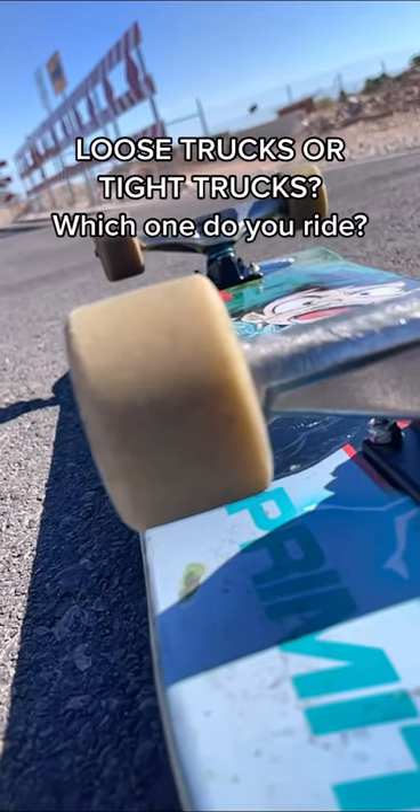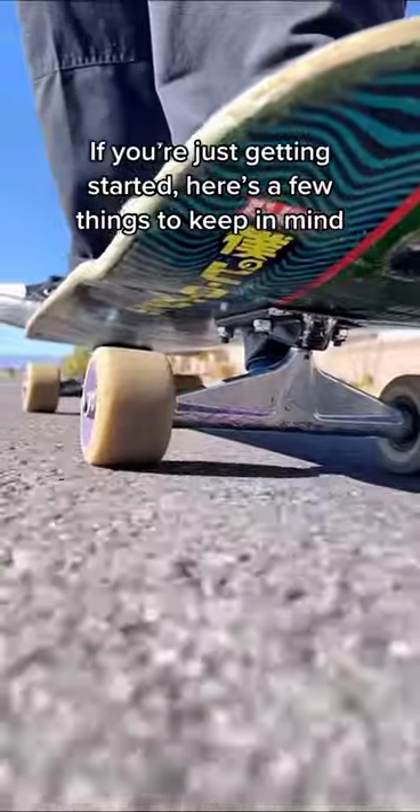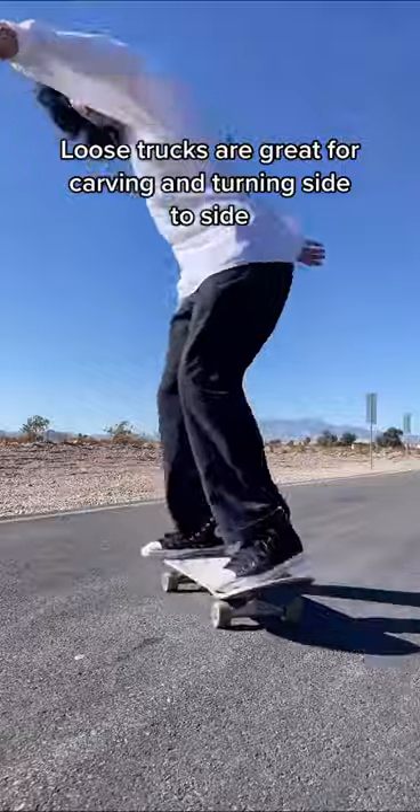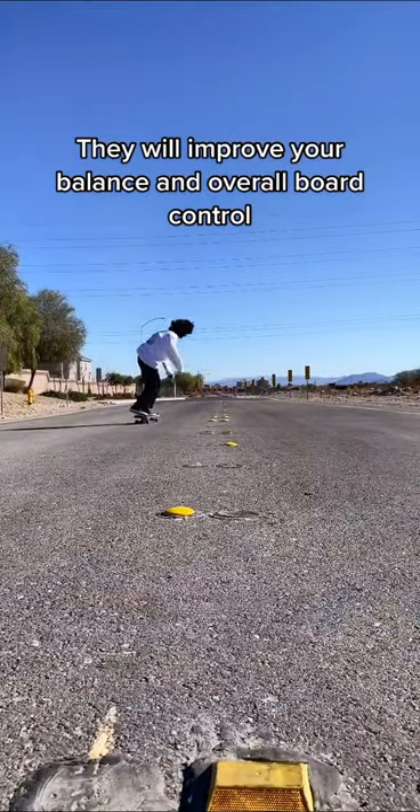Loose trucks or tight trucks, which one do you ride? If you're just getting started, here's a few things to keep in mind. Loose trucks are great for carving and turning side to side. They will improve your balance and overall board control.